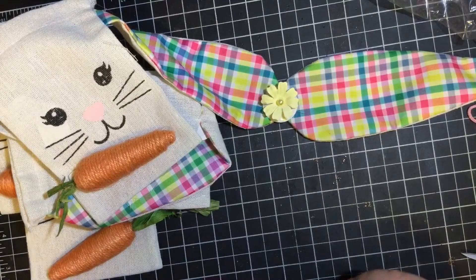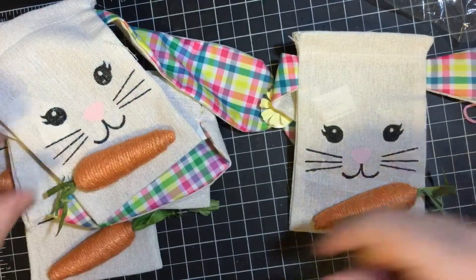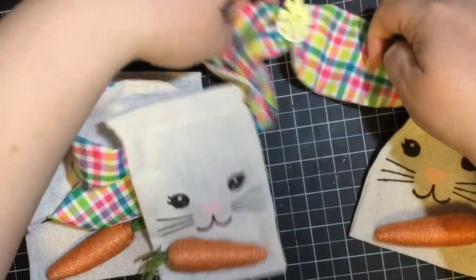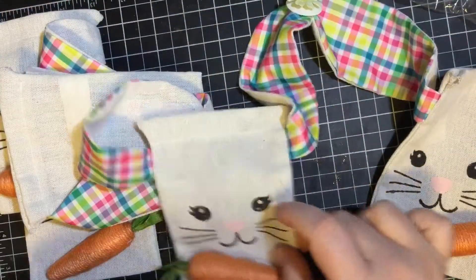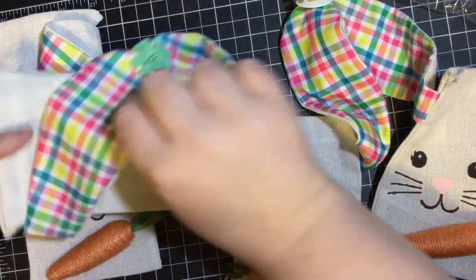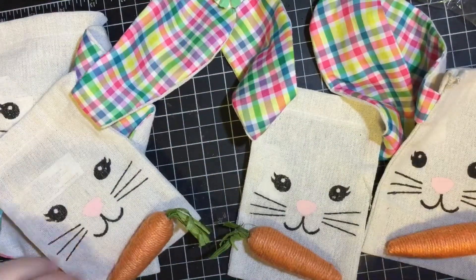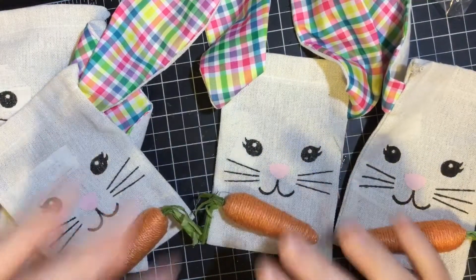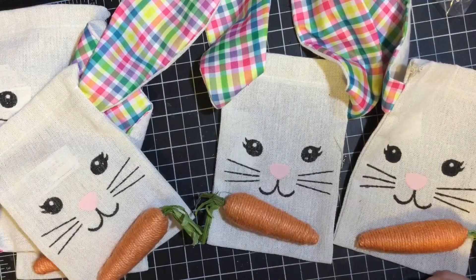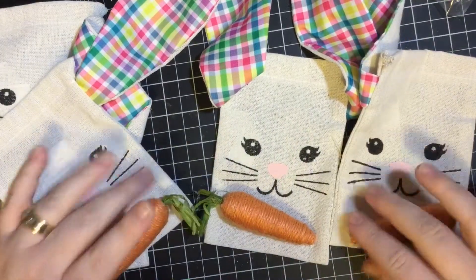We've got all of those flowers on and I think this darling banner is done. I know you're not really going to be able to see it very well on camera how it will hang, so I will try to put pictures. I think this is super cute and I'm excited to put this up in my kitchen window for Easter. Hopefully this inspires you to do something fun for your decor — make it festive, make it fun. And until next time friends, hugs and happy crafting. Bye bye.